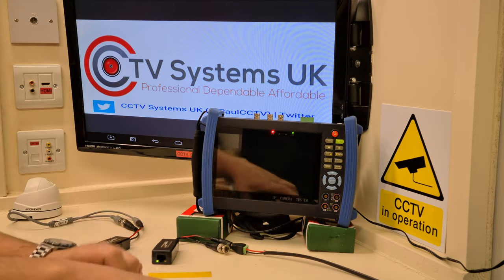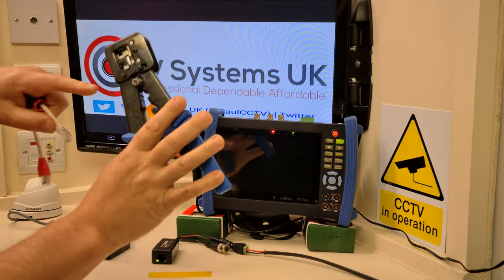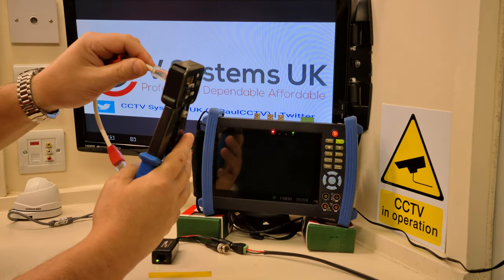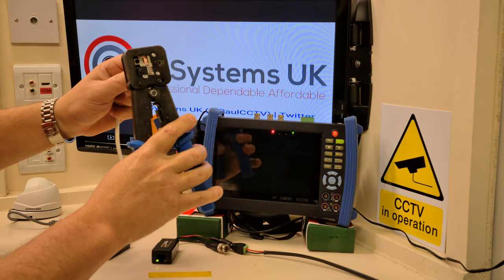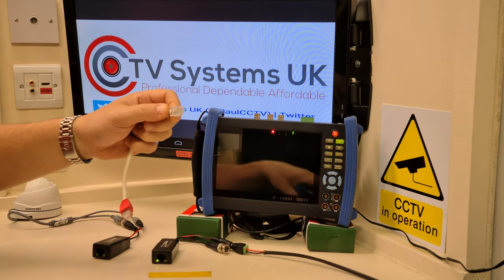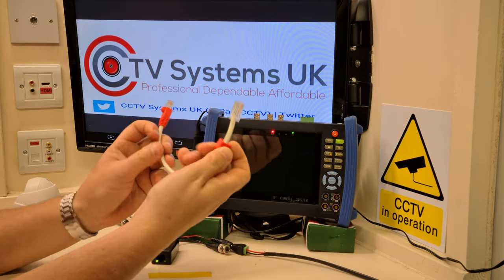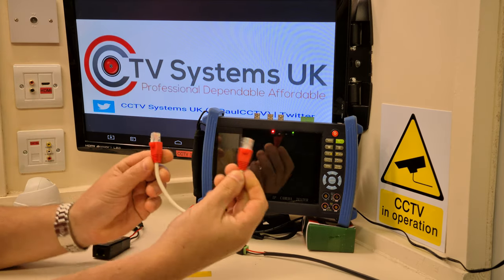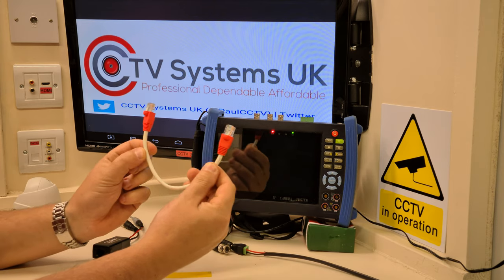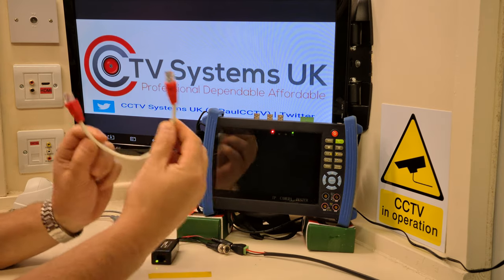Once you've got your order correct and pushed the cables through, the crimping tool has a little blade on the back to trim the excess. It will only go in one way because it's handed. Crimp once, then crimp twice — I always do it twice to make sure it's right. If you've got a little network testing tool, it's worth plugging that in to confirm both sides are wired correctly.